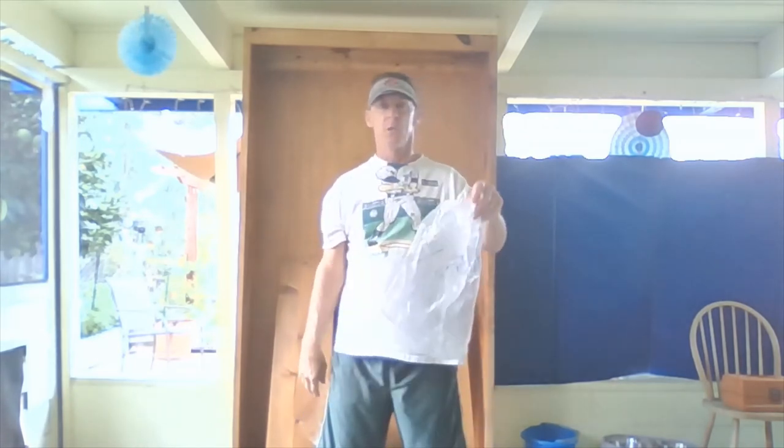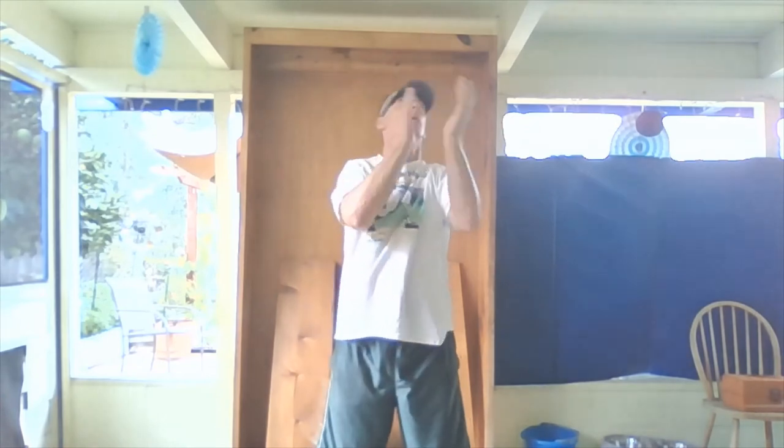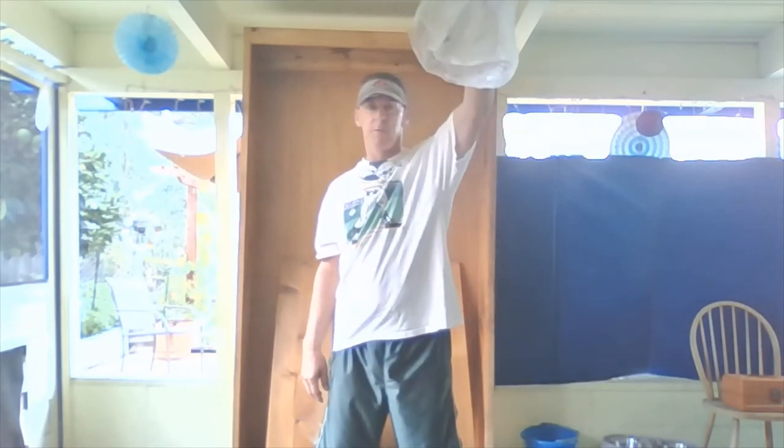Now let's switch to our non-dominant hand — three claps: one, two, three. Make sure you don't switch hands. Round motion, round motion. I like the way you're doing the round motion — pass your belly button, release it above your head, clap.